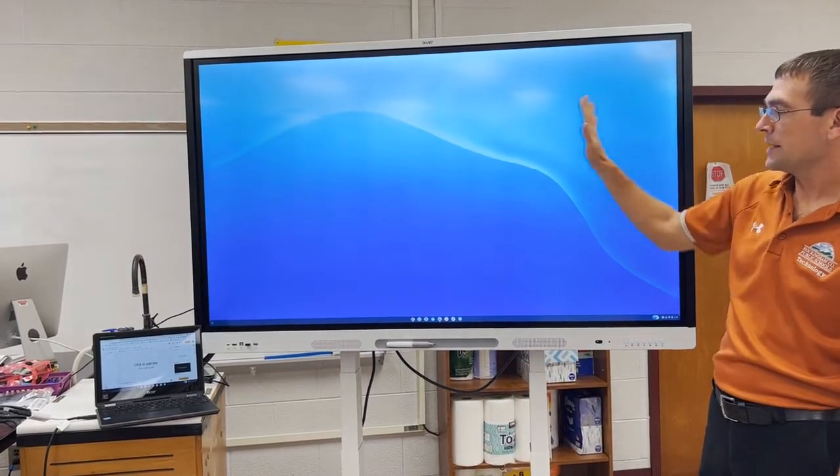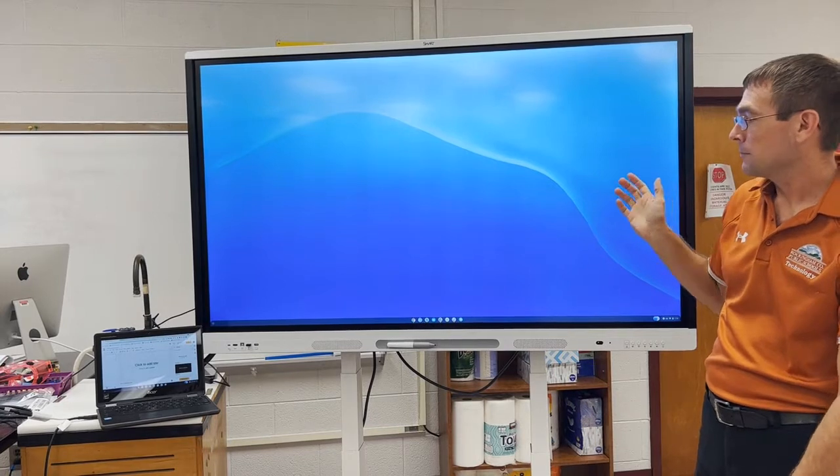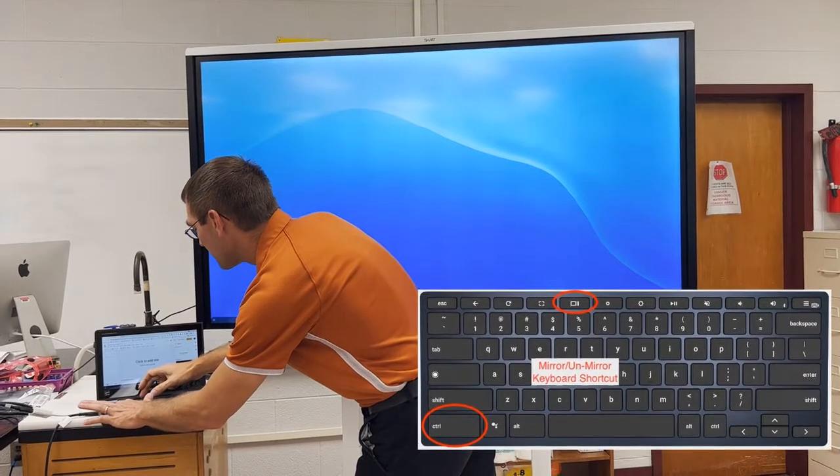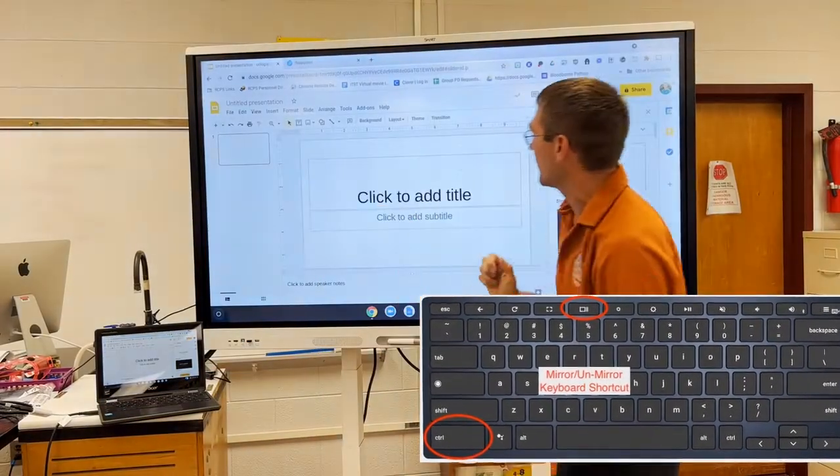Notice it is not the same as my Chromebook because it's not mirroring right now. I'm going to hold down Control and the key above the five, which is the full screen mode, and that is going to mirror my screen.